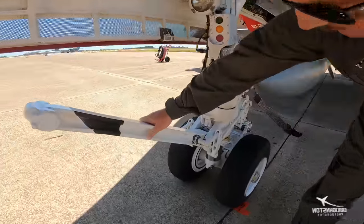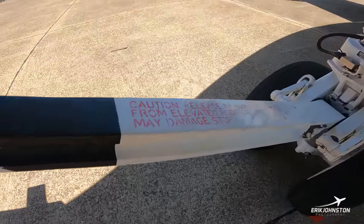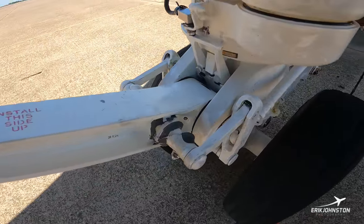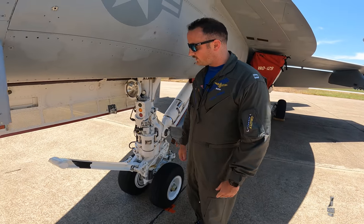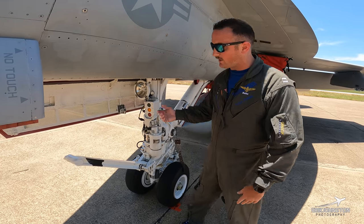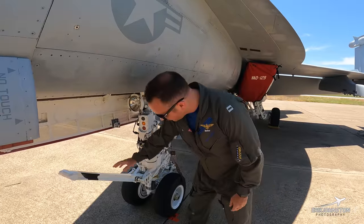Right here, this big thing is our launch bar. On the boat, when we're taxiing around, this is going to be up. At the boat, taxi directors will taxi you up into the catapult and give you a signal to drop your launch bar. Up in the cockpit, a switch forward on the left-hand side — the pilot will go ahead and drop that, and you'll see the launch bar come down.